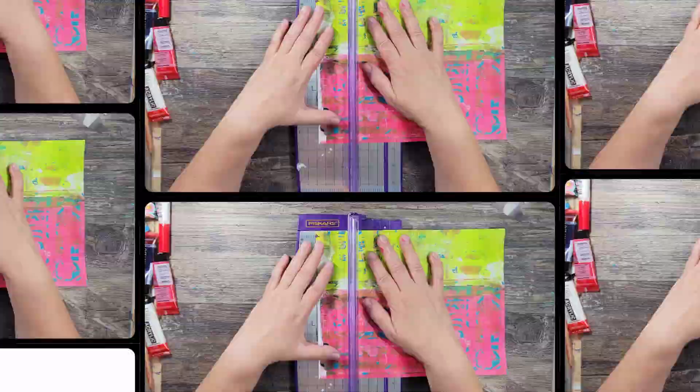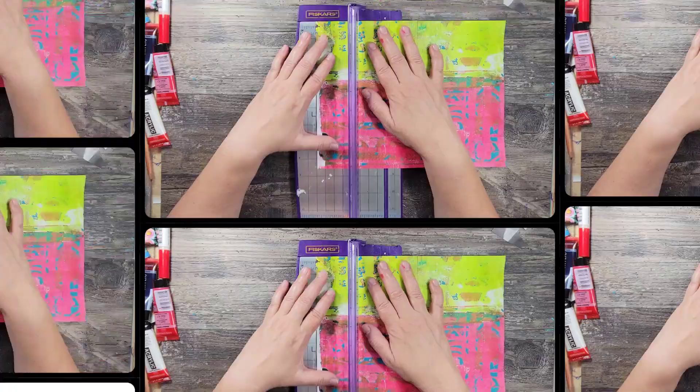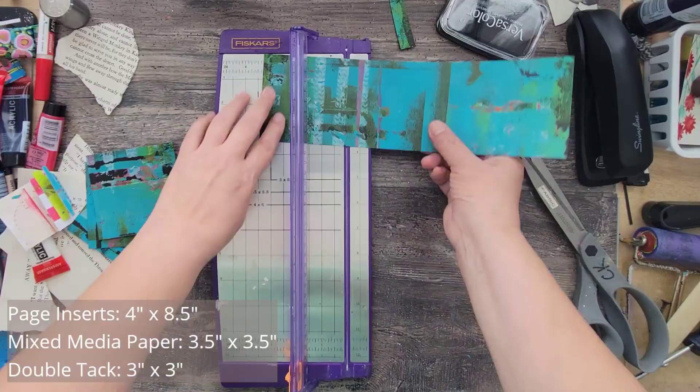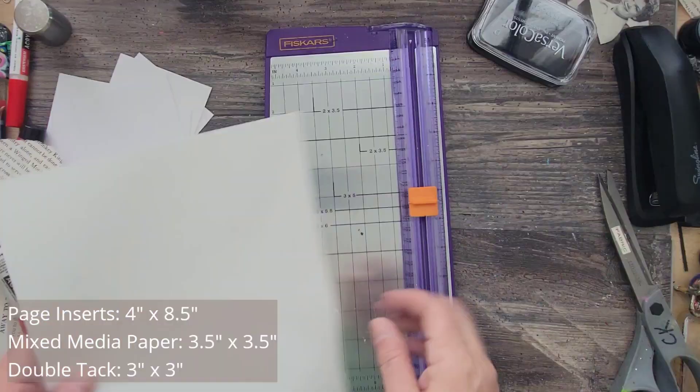Next up, I'm going to trim all of my pieces. I cut the inserts to four by eight and a half. Then I take some mixed media paper and cut that down to three and a half by three and a half, as well as that black cardstock. And then lastly, I take some double tack dry adhesive film and cut that into three by three.